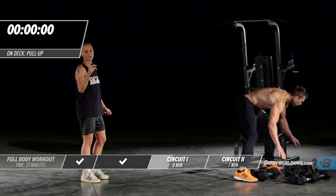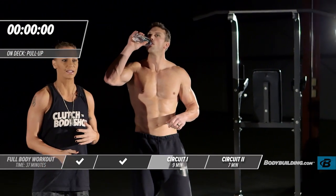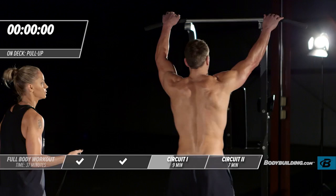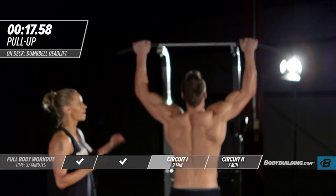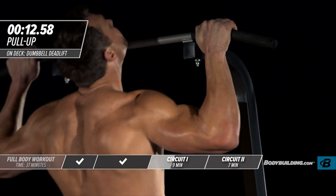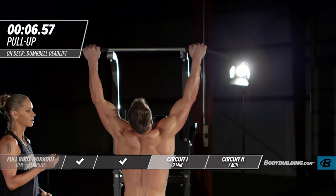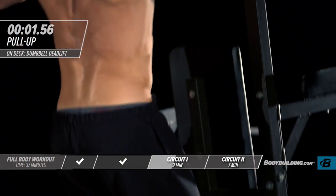Michael's going to grab a sip of water — you guys should do the same. You don't want to be taking 30 to 60 seconds between rounds, but a quick drink is fine. We're going right into round two with body weight pull-ups. Michael's coming all the way up. You can do this using body weight or use a resistance band for assisted pull-ups — that's fine too.